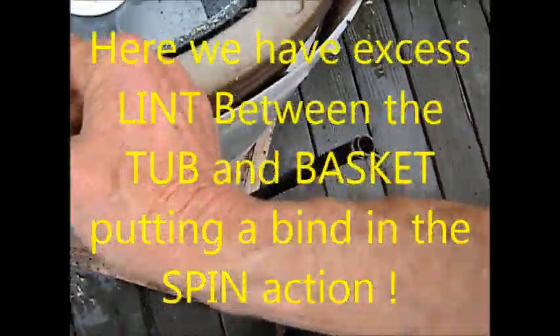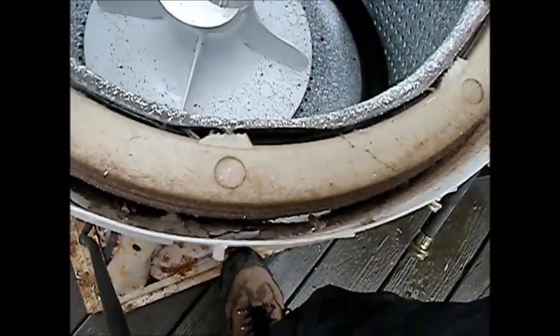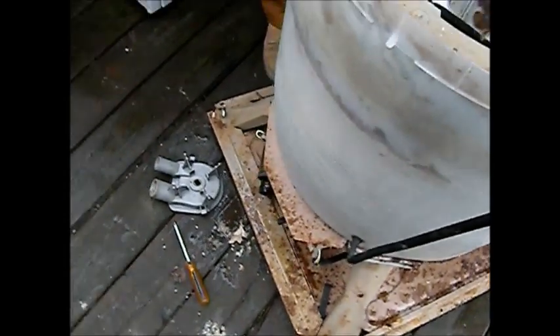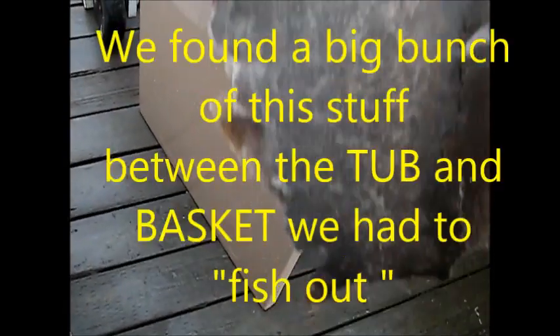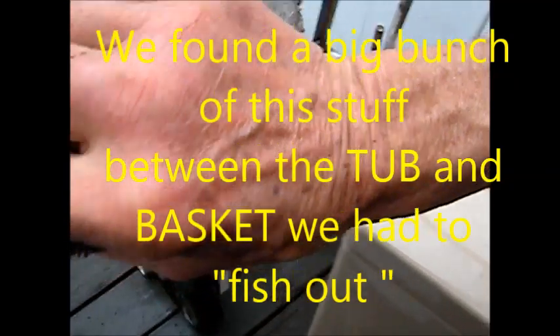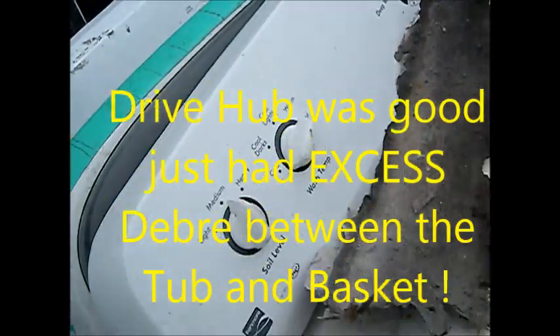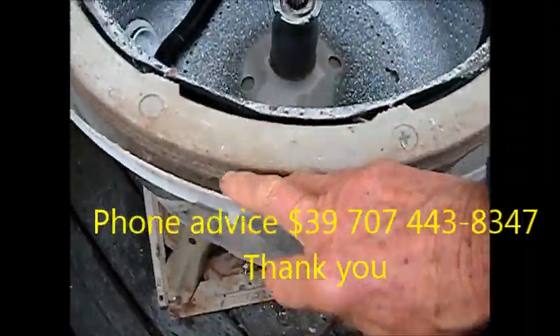That should come out fairly easily. Probably what it is is a coupler or a hub that holds this to the transmission. We just had this crap — really thick — on the inside here, just hanging it up.